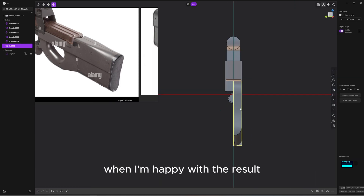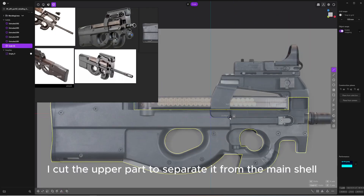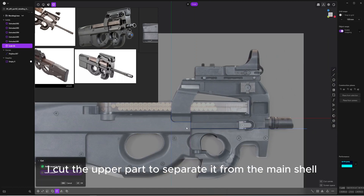When I'm happy with the result, I can add symmetry with Add X. Now with the line tool, I cut the upper part to separate it from the shell.